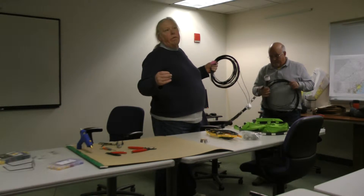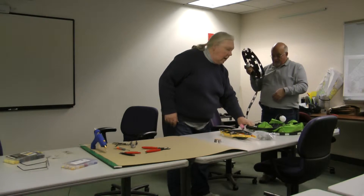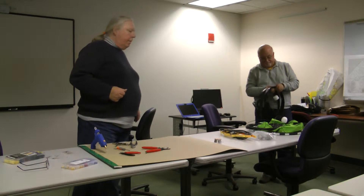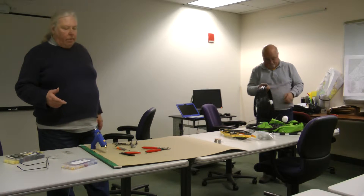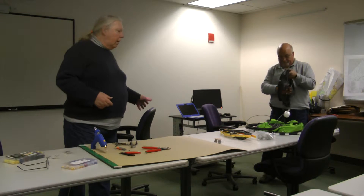It took us about an hour to build. It'll take a little bit longer obviously because you have to fabricate the little parts. Doing the phenolic thing takes about a half hour to make the little PVC half parts and the phenolic part.